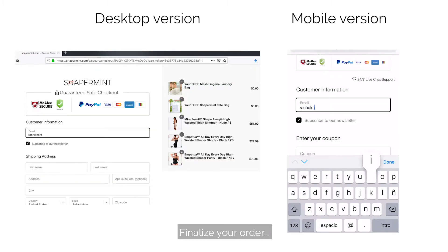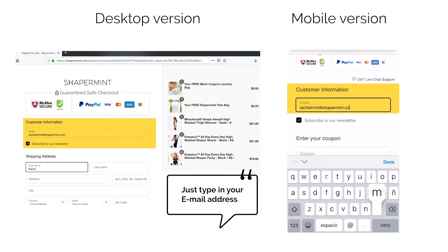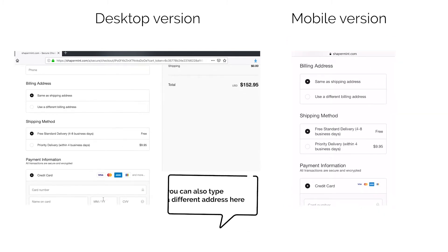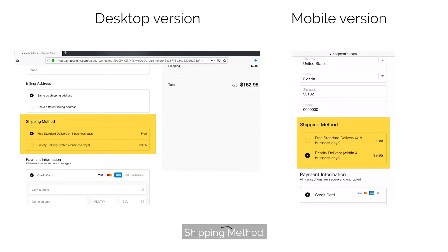Finalize your order by filling out the information needed in the checkout page: customer information, shipping address, billing address, and shipping method.